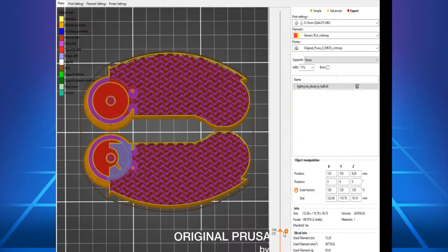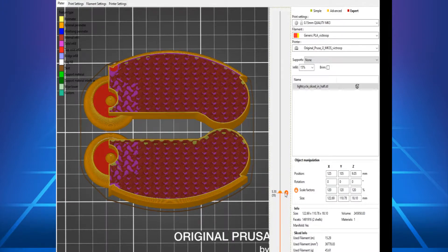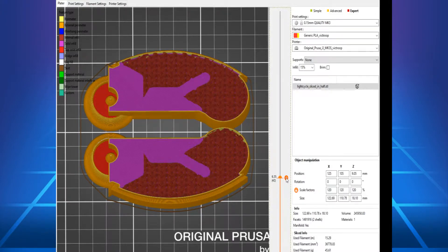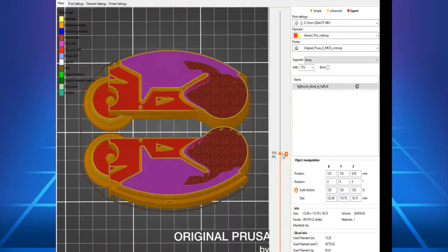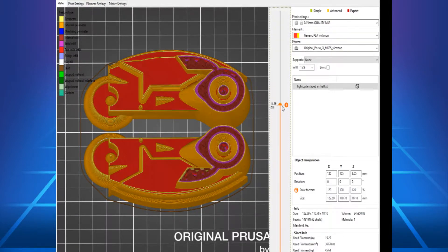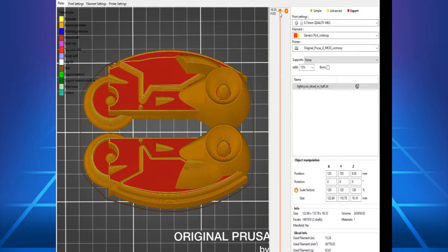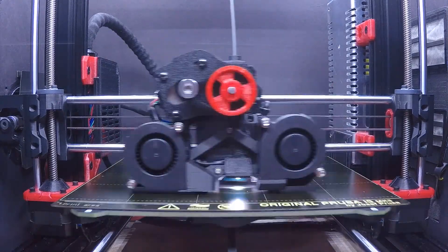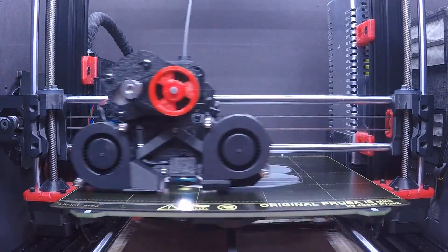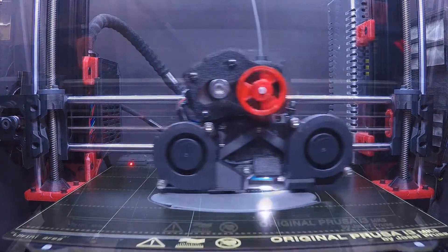Right here, I'm going to preview the layer-by-layer buildup of the model in the printer. Sometimes when I do this, I might remember there's a setting I should adjust, but this looks good, so I'm going to go ahead and send this to the printer. The first layer looks good, and that bodes well for the rest of the print. I'm really happy about that. All I have to do is let it cook, so to speak.